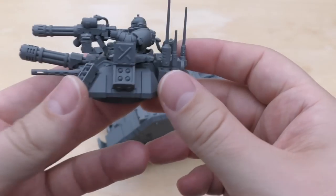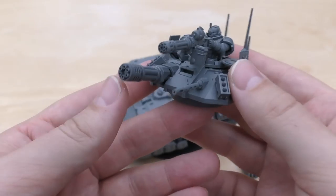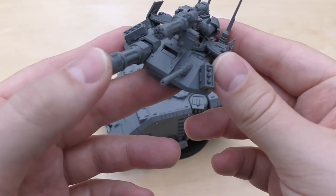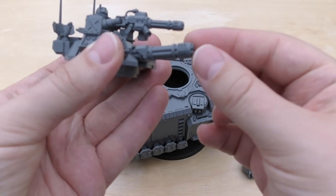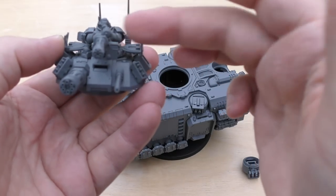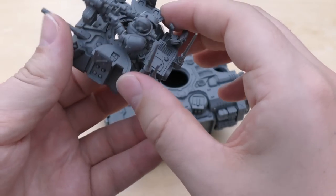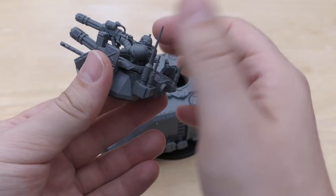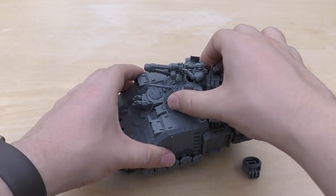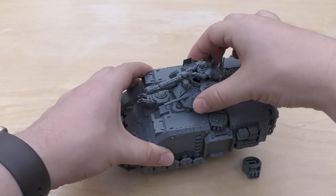Then there's the top turret — yeah, there's a lot going on. I managed to cram as much as I possibly could. There are still purity seals and things I could have added. The main gun, either the Laz Talon or the Heavy Onslaught Gatling Cannon, moves up and down and it's quite stiff so you can put it in plenty of positions. This doesn't move at all — I've glued the Space Marine all the way down, but nothing stops you from moving his legs and positioning him higher. When the turret's on there it's quite tight, so movement is a bit restrictive, but I'll prefer it tight.